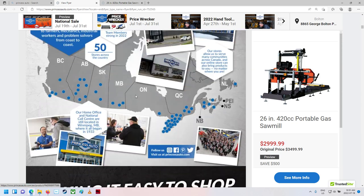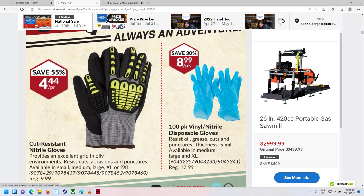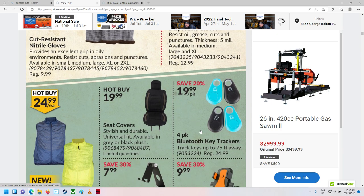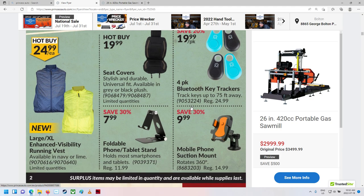There's a bit of stuff here. Lots of surplus. $4.44 for a pair of gloves — that's probably not too bad, though I don't really need all that stuff on the back of the hands. What the heck is this? Bluetooth key trackers — that's kind of cool. So if you lose it in your house, it beeps. I don't know if it gives you a map or just beeps. Large and extra-large enhanced visibility running vests — they look like they're not running very fast.